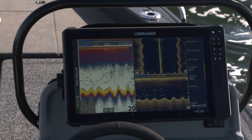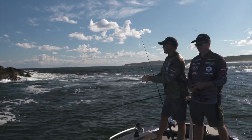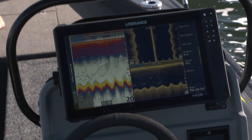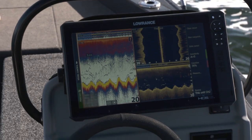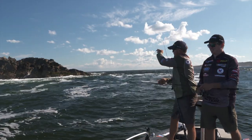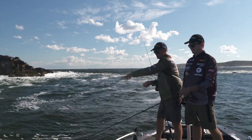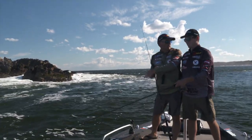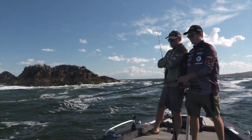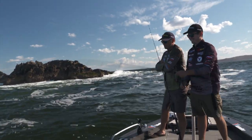You can see on the sounder there at the moment there's actually snapper underneath us. It's all good to be casting forward, but you've got to keep in mind the electronics. We've got downscan, sidescan, and the conventional sounder picture there as well — just see where those fish are. We've been actually working our soft plastic right back and getting bites really straight up and down. Getting a bite right now as we speak.